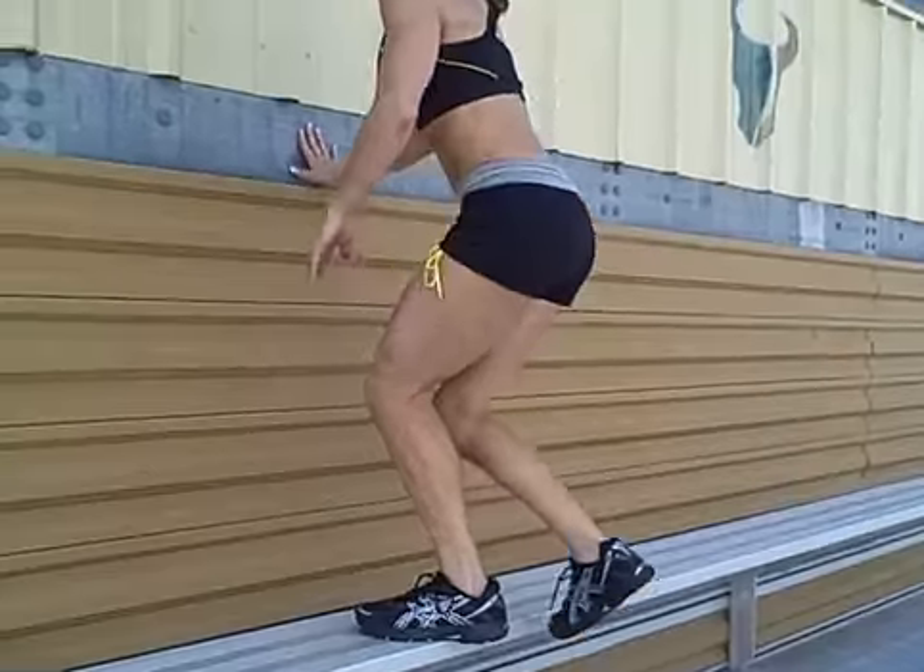I feel them. Just ran all the bleachers three times, ran around the track. Now we're going to move up here and do some calf raises.